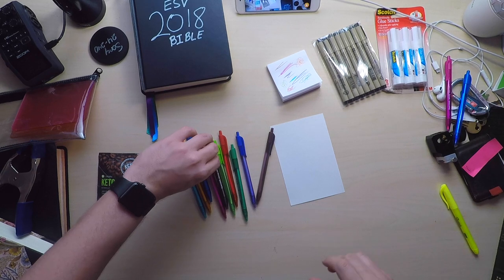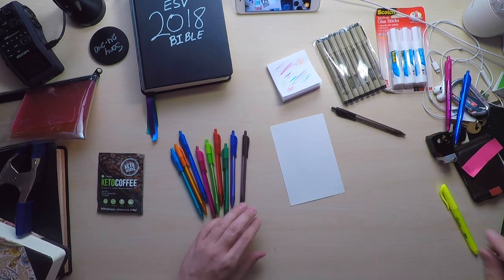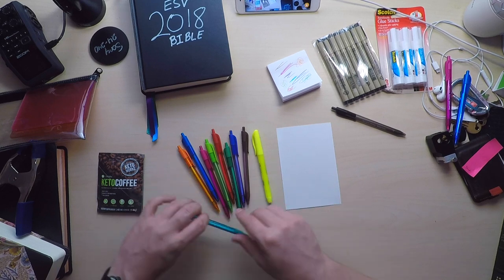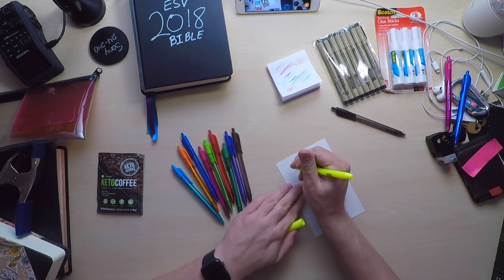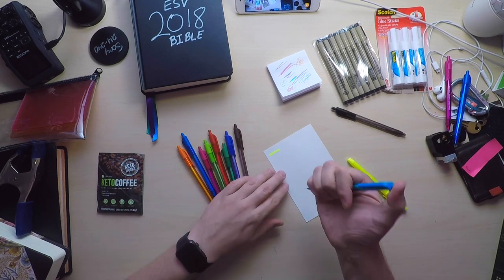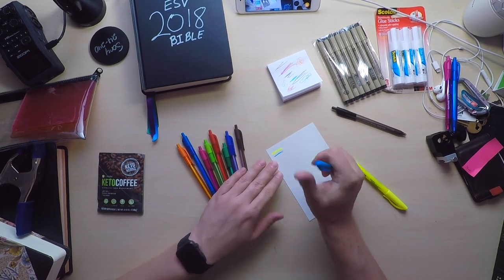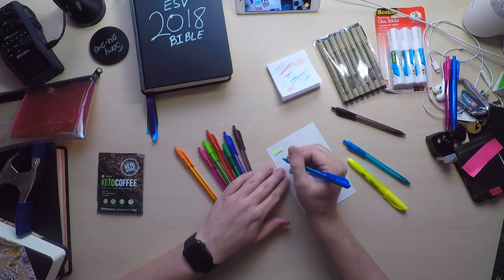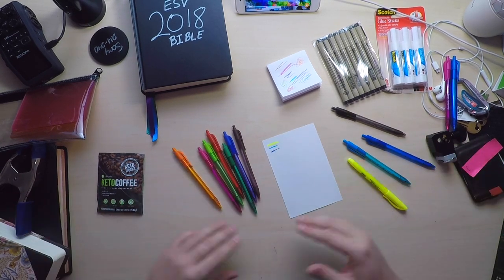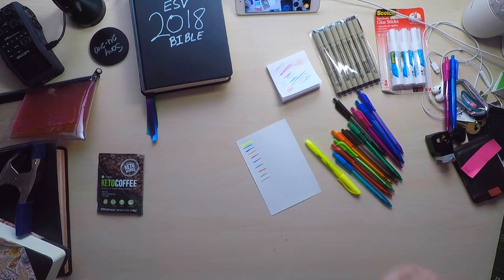We'll take the black out, because we're going to do our notes in black, and add our highlighter. We're going to make a line for each one of these colors. We've got all of our colors listed out, and now we're going to assign each one of these to be something.